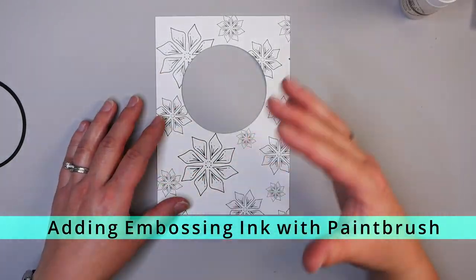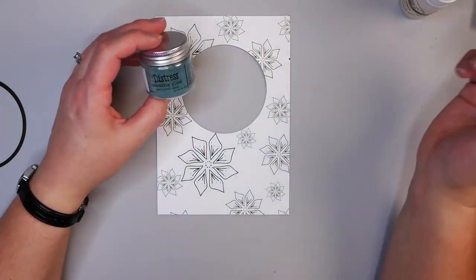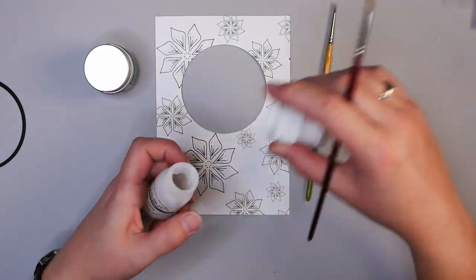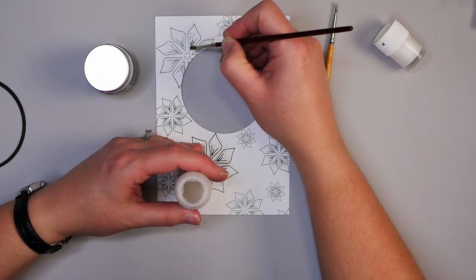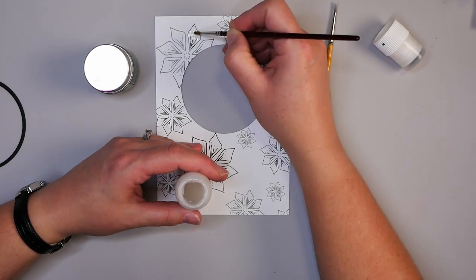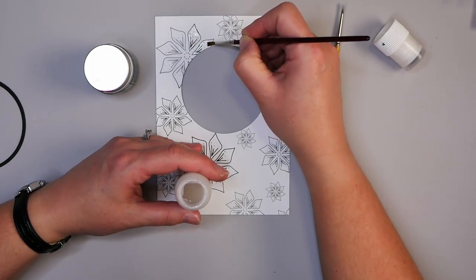I want to start by adding a little bit of color and dimension to my snowflakes. I'm going to emboss these snowflakes using the Distress Embossing Glaze and this Emboss It Dabber — using a paintbrush to take a little from inside the container and paint the embossing powder onto my shapes. This way the snowflakes end up with a lot of embossing powder on them, which will really help ensure a great finish.